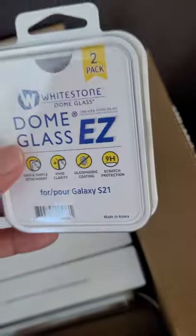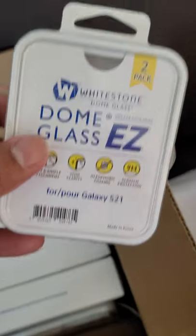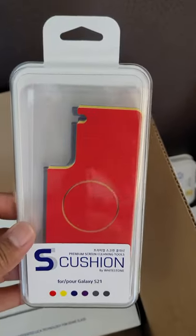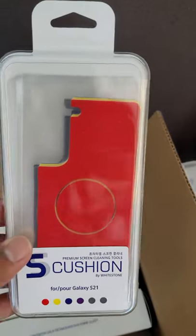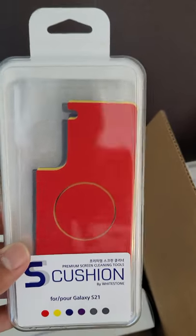Dumb glass, easy to protect the back module of the cameras on the S21. The second one, the S-cushion. This is to protect the back of your phone, plus it has that circle in the middle that's a cleaning cloth for your screen.